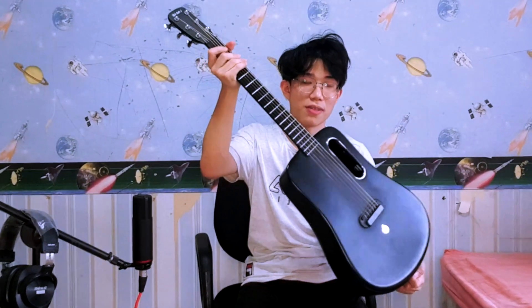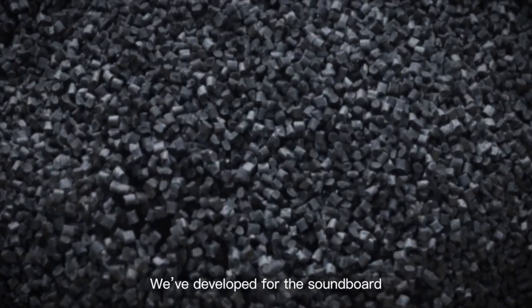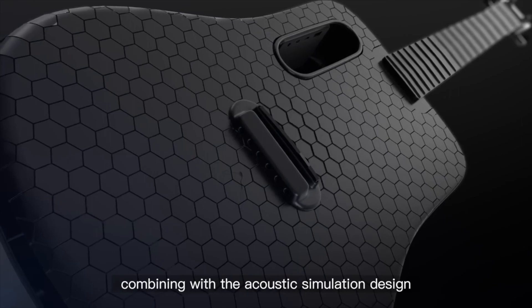Let's jump right into it. First, we're going to discuss the design. This guitar is a unibody carbon fiber guitar — it's made of one solid piece of carbon fiber composite. It has no truss rod; the neck and the body are one piece. That's one downside I'll discuss later. The sound hole is an oval shape, and my friend told me it looks like an iPhone 11.